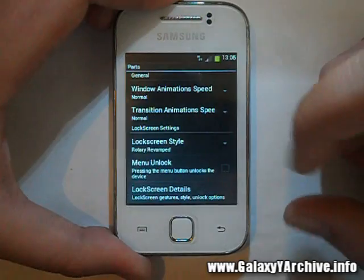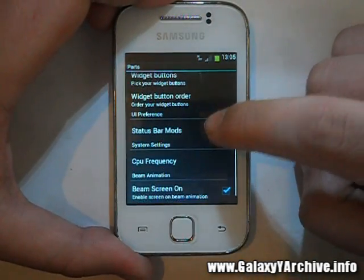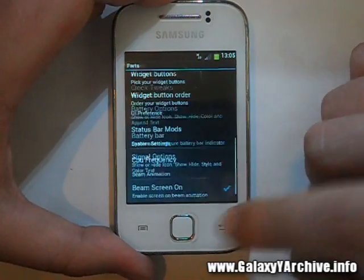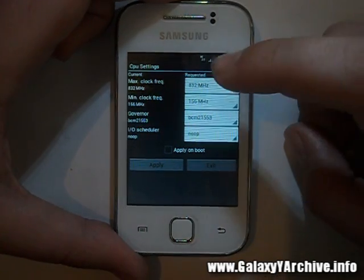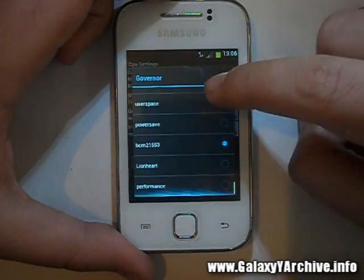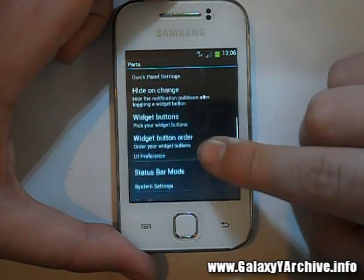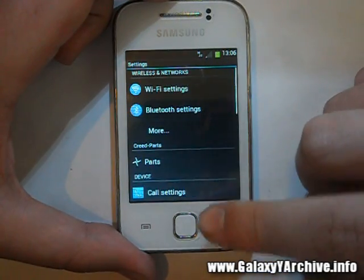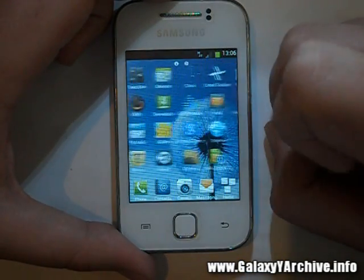Down here we have the status bar mods — changing the clock position, the color, showing battery percentage, and such. There's also a CPU frequency option which starts up the No-Frills CPU app, so you can change to whatever governor you want. This time there doesn't seem to be any CPU Spy app though — all you can do here is change the frequencies.